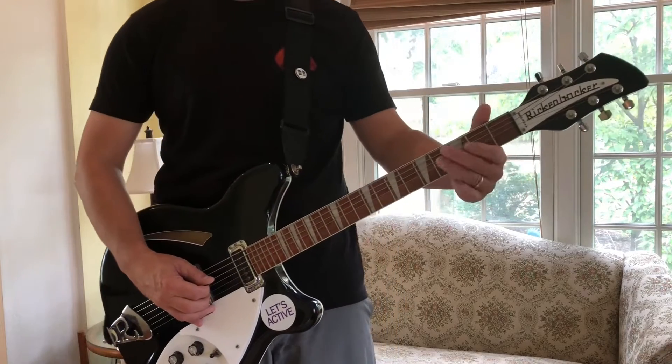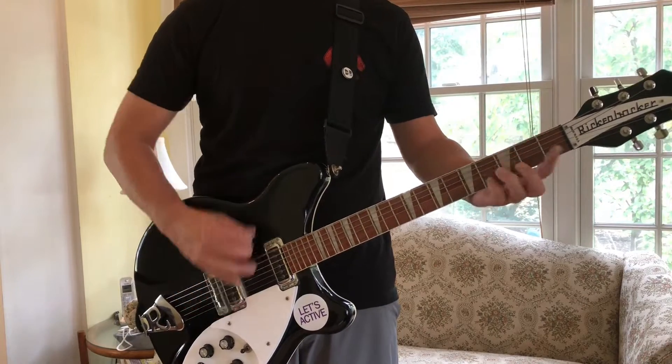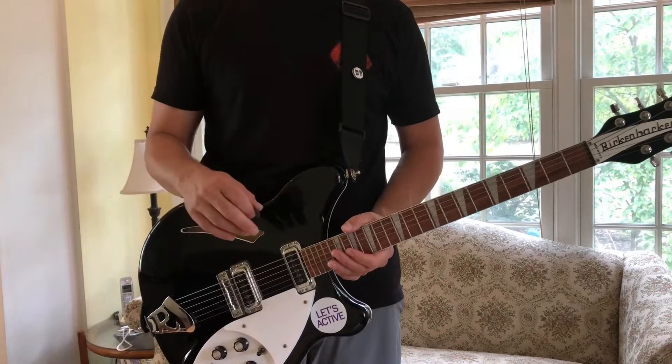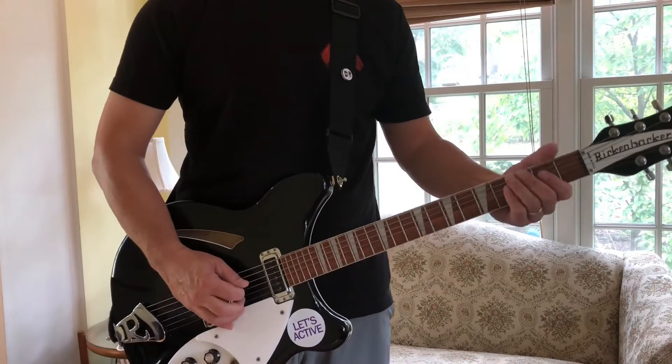So that's all hammer-on — you hit the string once. I'm not going to put any distortion on it, just have a little top boost on right now on the amp, but I would probably normally play it with distortion. It's easier to hear when we're not playing with distortion.